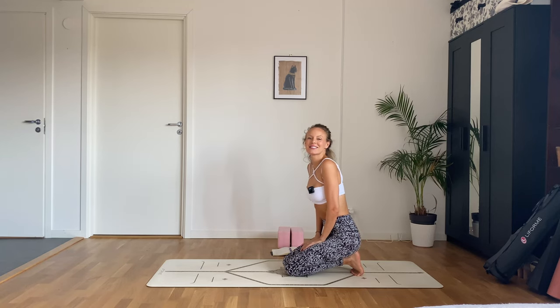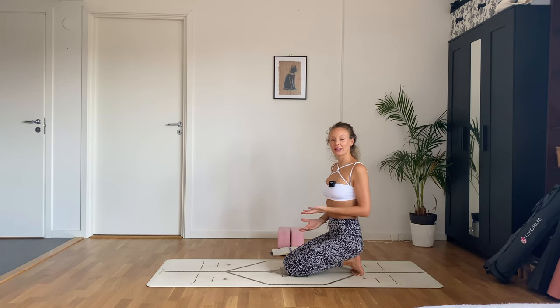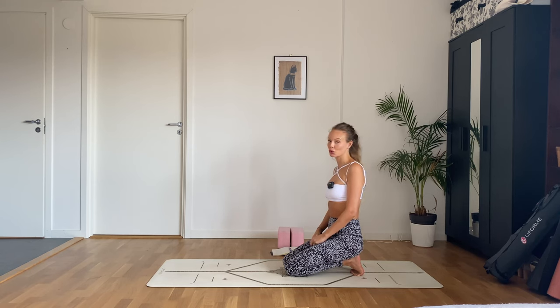Hi and welcome to class. Today we are doing a yoga flow to feel our emotions, and maybe we can even release them. But in order to release an emotion, you have to first feel it, and we have a tendency to label emotions as good or bad.